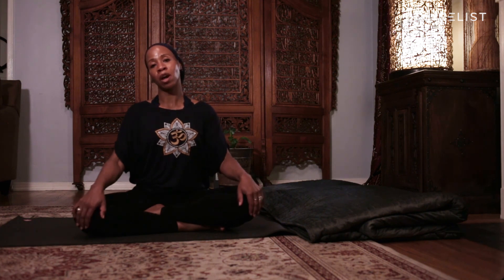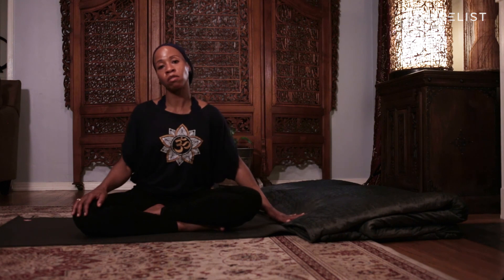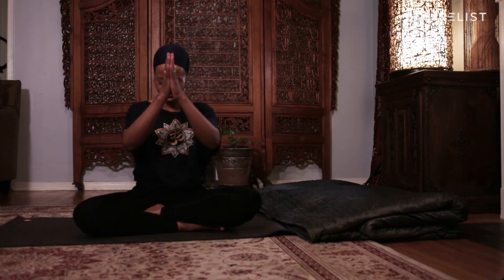Thank you so much for flowing with me tonight. My name is Shahada Karim — it was my honor to be your guide. If you'd like to learn more about this amazing blanket, check out the details in the description and please come back and tune in for more videos with me and Desire List. Namaste.